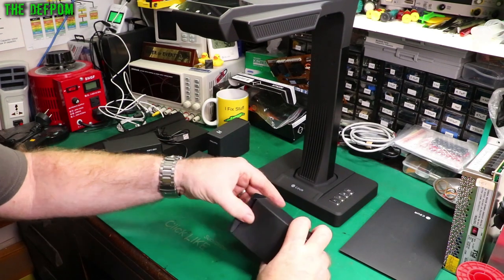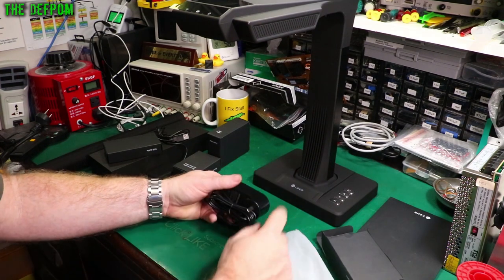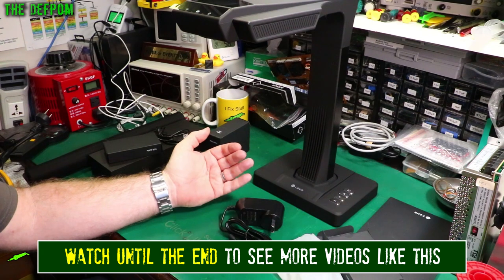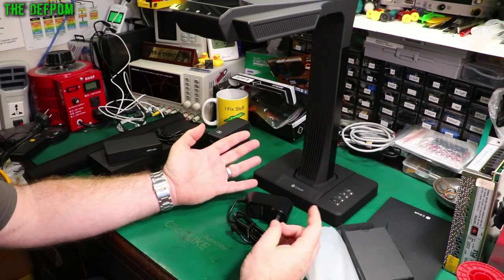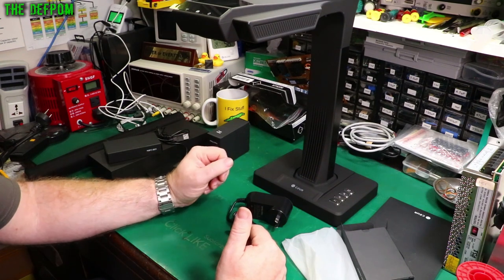Don't forget to click like and subscribe. I mostly do electronic stuff, which is actually why I asked for this thing — I wanted a scanner to scan manuals, service manuals, and electronic stuff like that. I do lots of repairs, so I wanted this so I could scan manuals and service manuals and make digital copies to share with people.